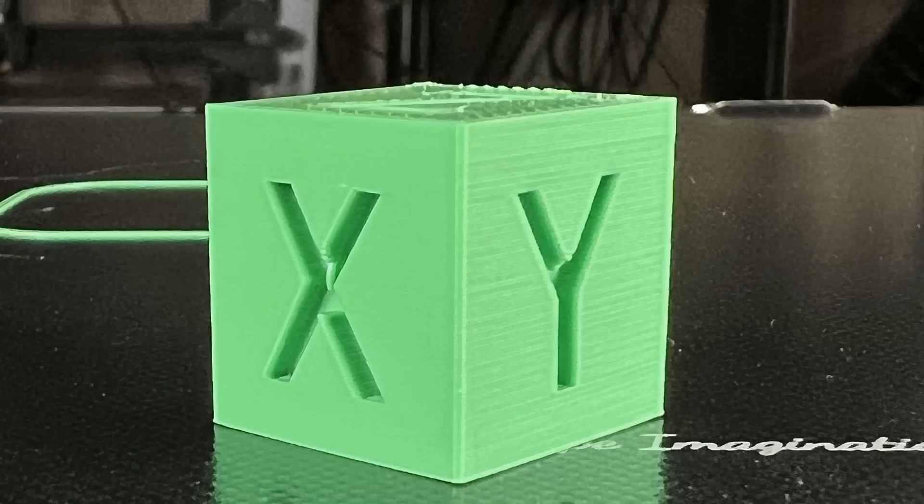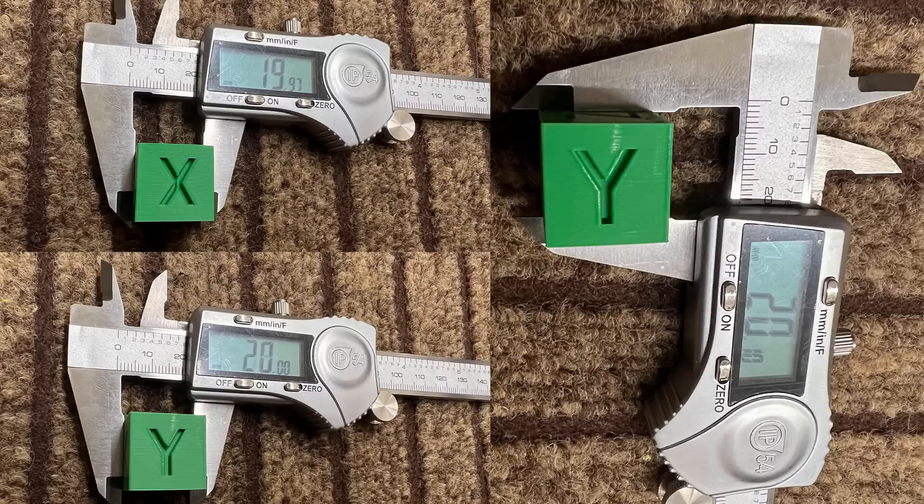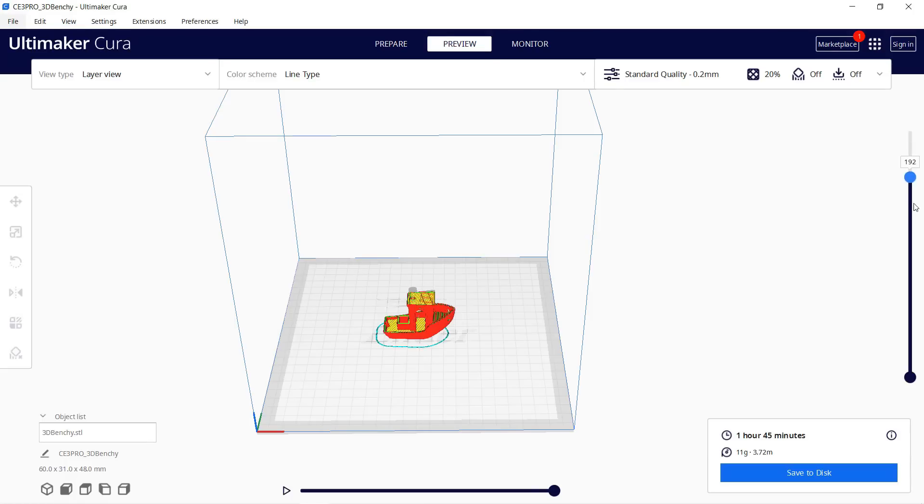The result is pretty good — the layers all look nice and the dimensions of the cube are accurate. I'll stick with the same print profile and print a 3D Benchy, which will take one hour and 45 minutes.